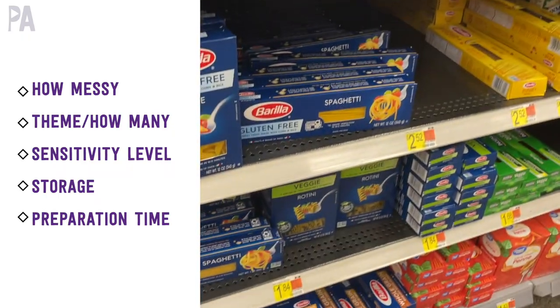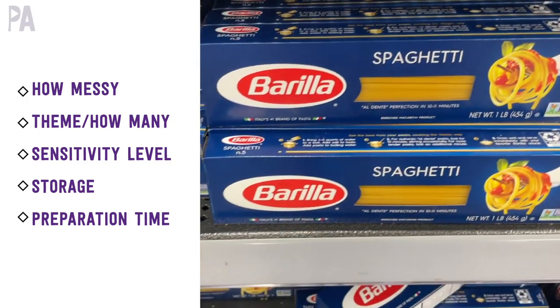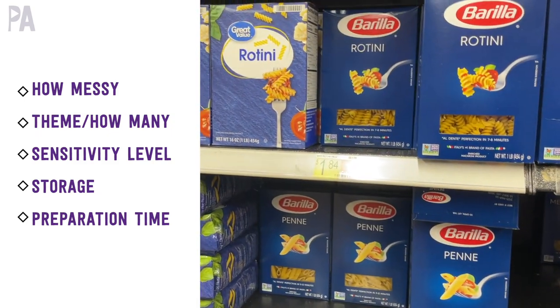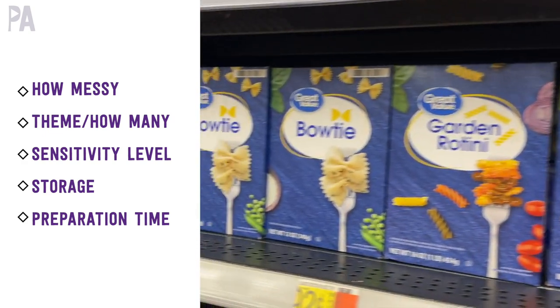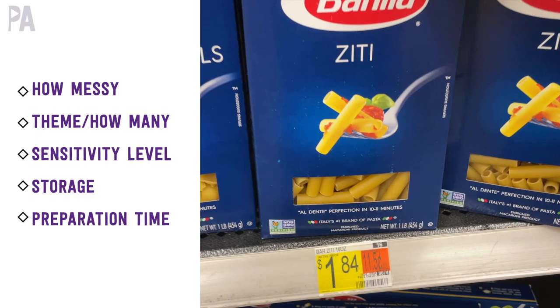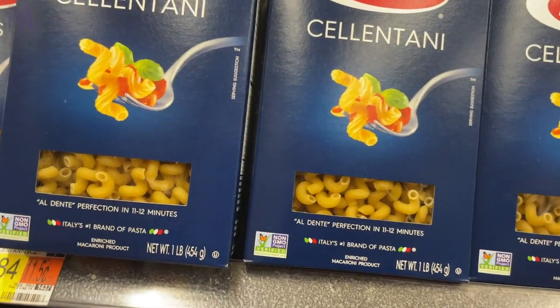Consider your child's sensitivity level. Sensory play is meant to work on using your senses, particularly touch. If you have a sensory sensitive child, you might not want to pick a material that's super sticky. If you have a child that is a sensory seeker, you might want to choose something that makes a lot of noise. Also think about storage — do you have room for the sensory materials? And then preparation time: some you can use straight out of the box or bag, others you might want to color with some food coloring.